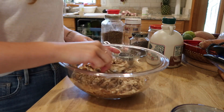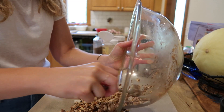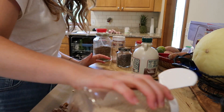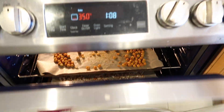Whole oats offer high levels of folate, manganese, and plant-based protein. They're loaded with both soluble fiber and insoluble fiber, which helps stabilize blood sugar levels and promote the growth of healthy gut bacteria. Bake the granola at 350 degrees Fahrenheit for about 15 minutes, toss and flip the granola, then bake for another 15 minutes until crisp.